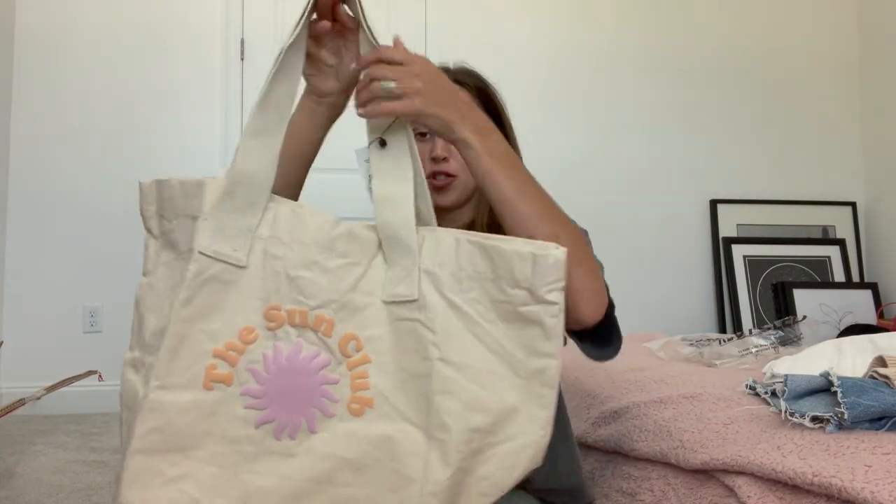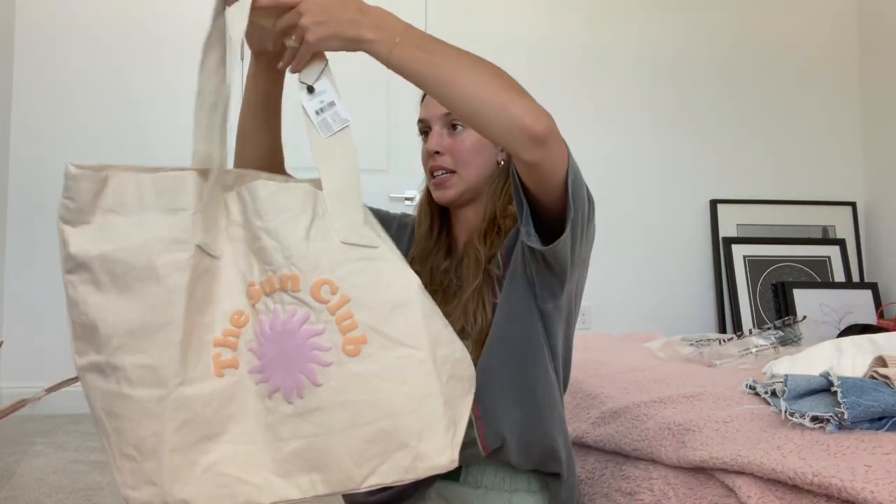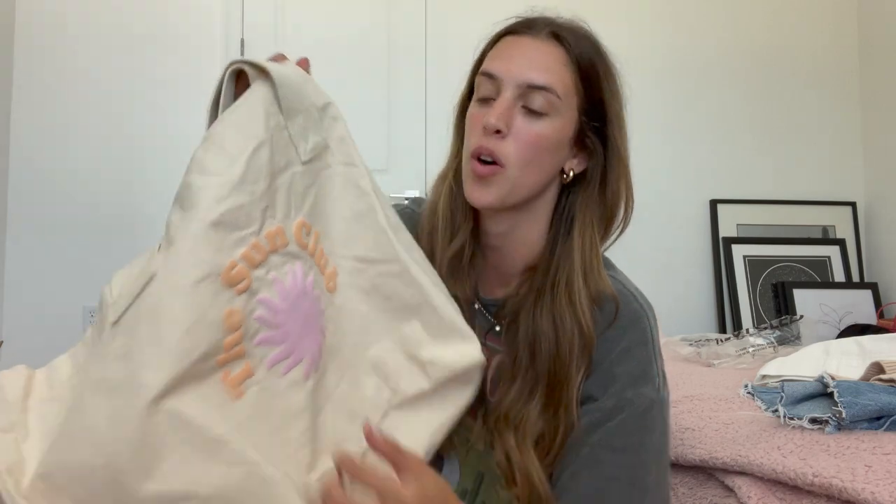Next up is this super cute tote bag. I love tote bags — they're perfect to bring to the beach and just throw in your beach towel, tanning oil, snacks. This one is seriously huge, so you could fit a lot in here. You can never have enough tote bags. They're also really good for travel. It says 'Sun Club' and it's a super cute pink-purple color with orange writing.